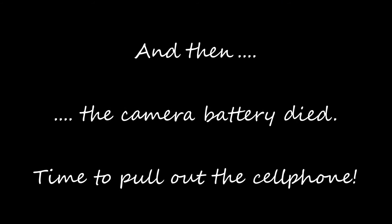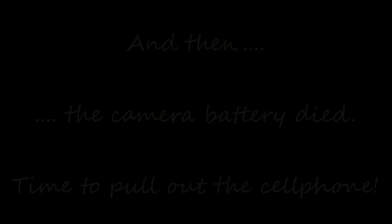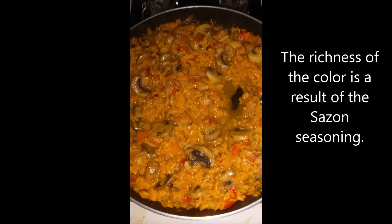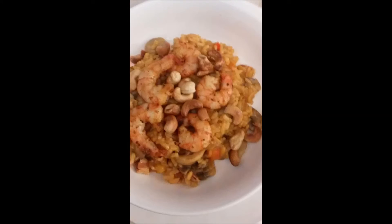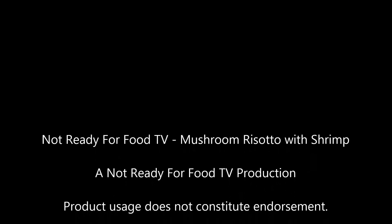The camera battery died, so it's time to pull out the cell phone and finish up with that. Here is the risotto — at this point if you used veggie stock, this is vegan and you're ready to go; just add cashews for a textural component and you're done. I took a scoop and placed it into a bowl, arranged the shrimp around the outside, added a few cashews on top, and it has a wonderful flavor and looks very inviting. I don't know about you, but I'm ready for dinner. Thank you for joining me — until next time, here's to cooking with you.